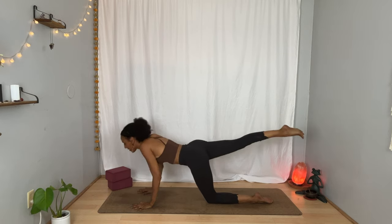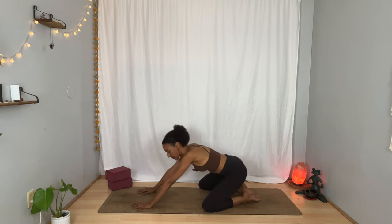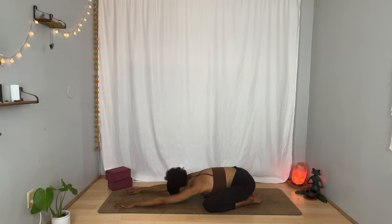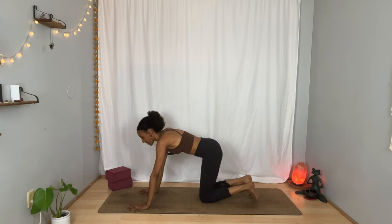Inhale, press up. Exhale, bring your right knee next to your left. Bring your big toes to touch, separate your knees a little, and send your hips back toward your heels. Extend your arms forward and take your forehead to a block or maybe the floor. Move your hips side to side for a moment. Inhale. And exhale. One more breath in and out. Press back to your tabletop, or if you'd rather, bring yourself to downward facing dog.